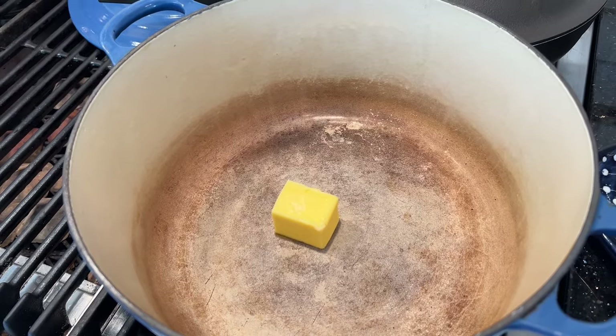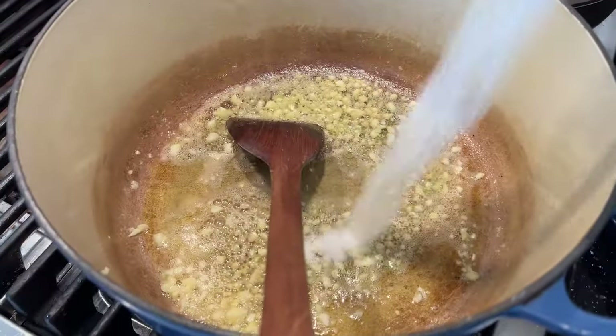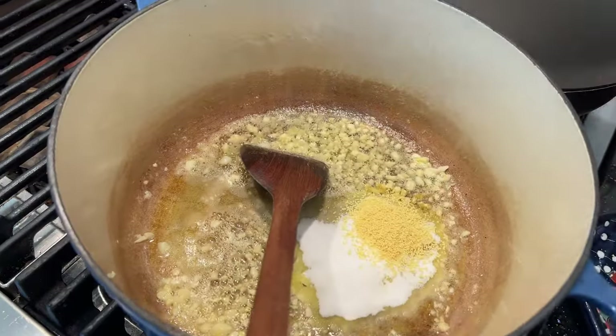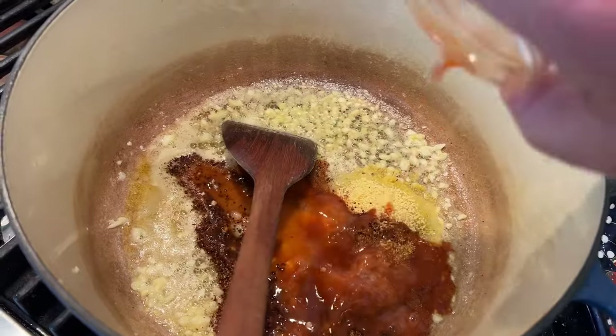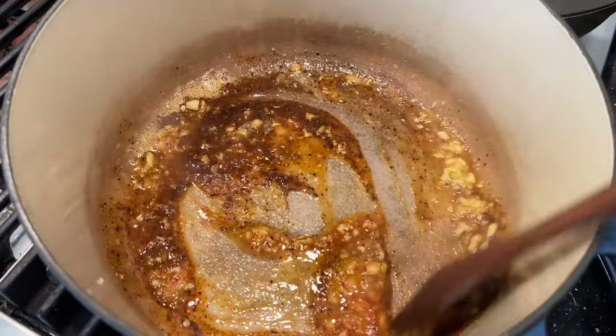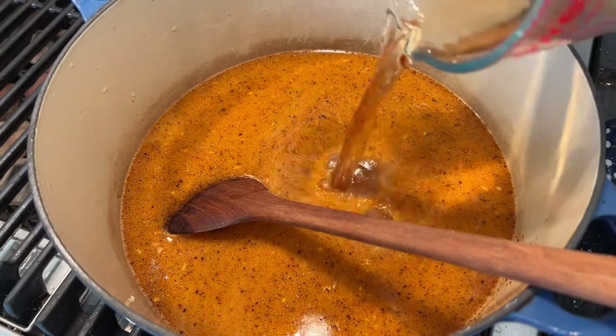First thing we do is melt some butter in a Dutch oven. Now we add in chopped garlic and cook it for about a minute. Then we add in salt, sugar, chicken soup base, Creole seasoning, gochugaru Korean chili flakes, Louisiana hot sauce — I'm using Crystal. Give that a little mix-up real quick, then add in water. Oh, and I almost forgot: rice wine vinegar and red wine vinegar.